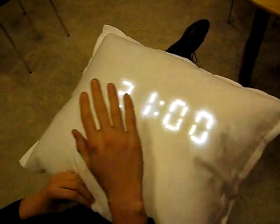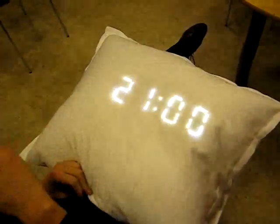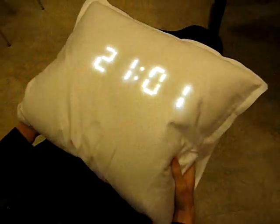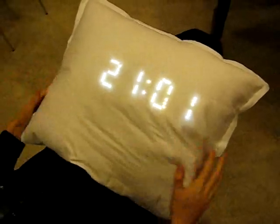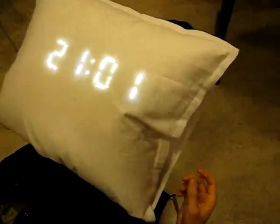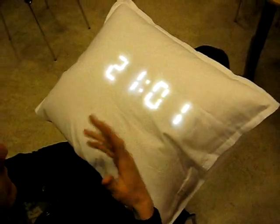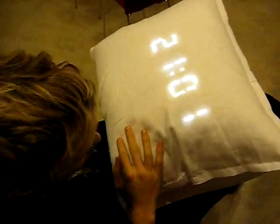We also have a light sensor. We have the feature of snore detection, and it works like this: when you snore three times within a minute, it vibrates three times to warn you.